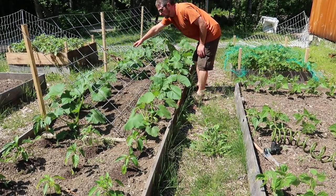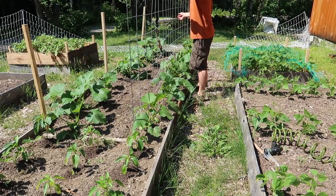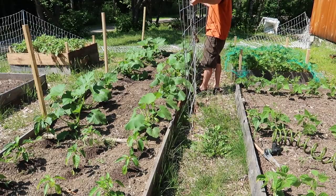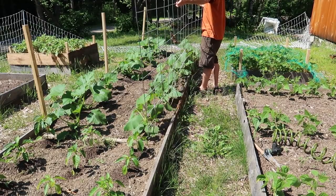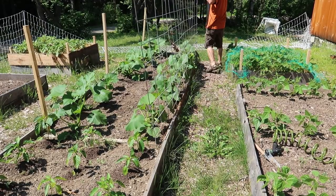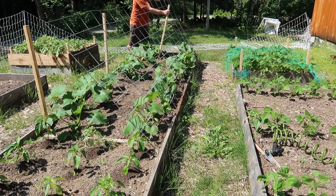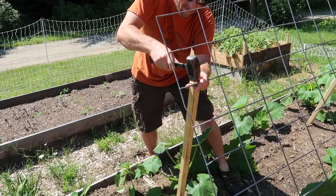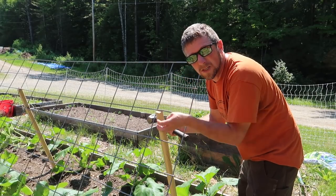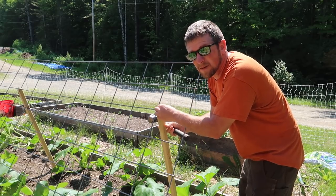I think I changed my mind already. Come to this side of the plants. Better get this part done because Gina's going to come out and she's going to be like, oh, we should have done it this way. If I have it done already, we won't have to redo it.